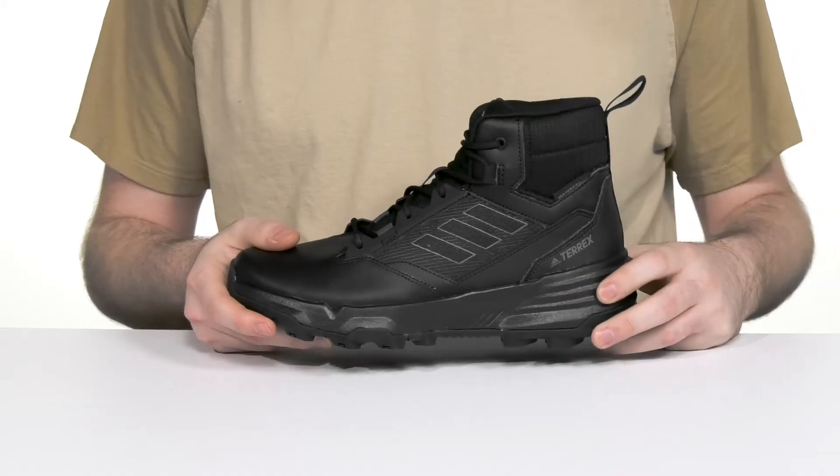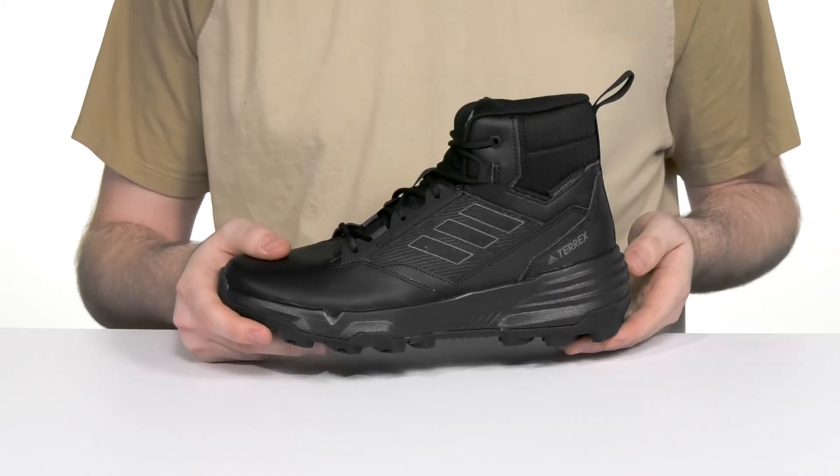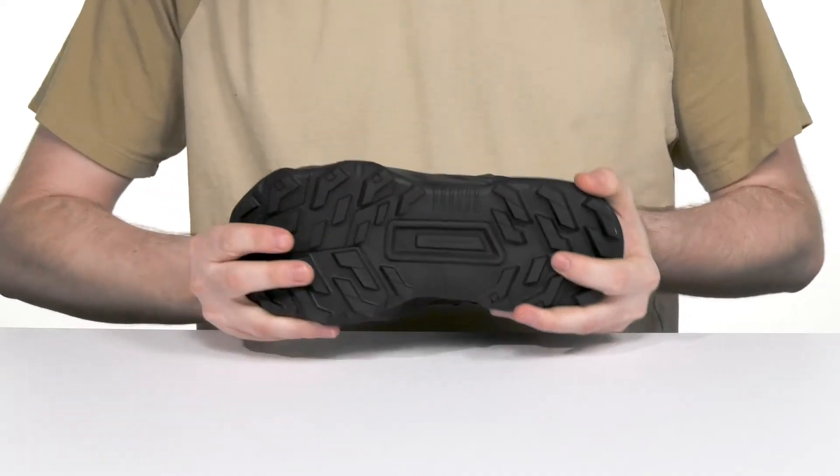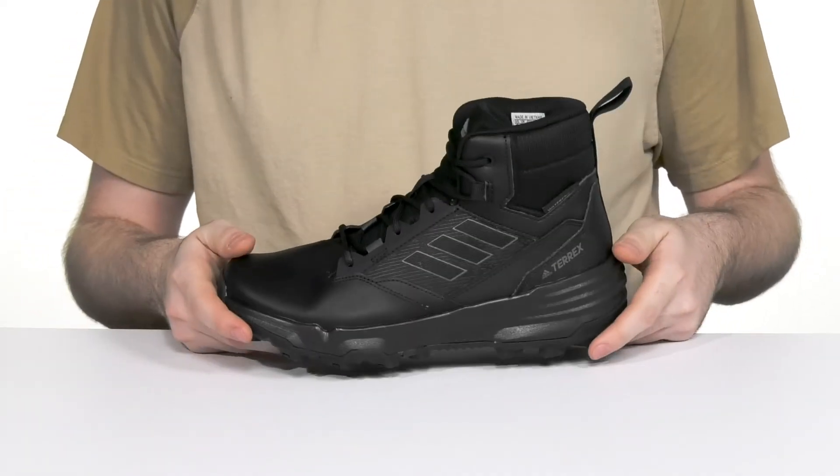The midsole is EVA giving it shock absorption and energy return, while its Traxion rubber outsole underneath delivers ultimate grip and flex for wet and dry conditions.